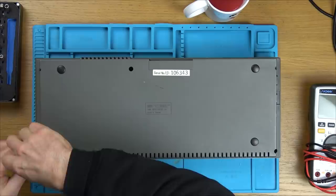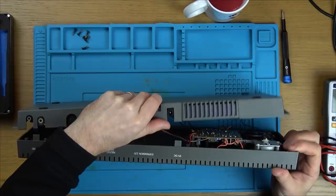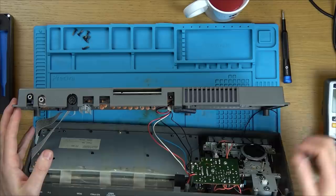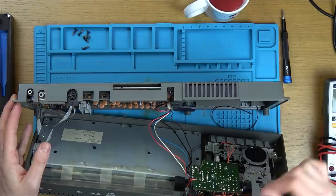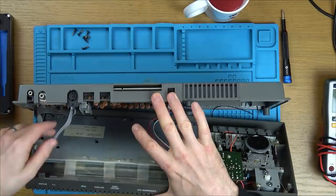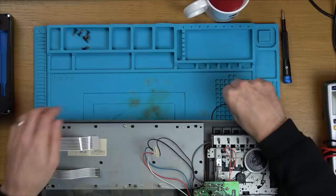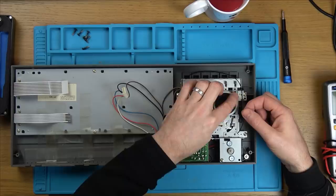Now we've got what looks like six screws around here. Right, okay - there we go. That's the belt. We've got a massive chip down here with a heat sink on it, ribbon cables. There we go, we're free. Well, there's our problem there - but we have another belt here.